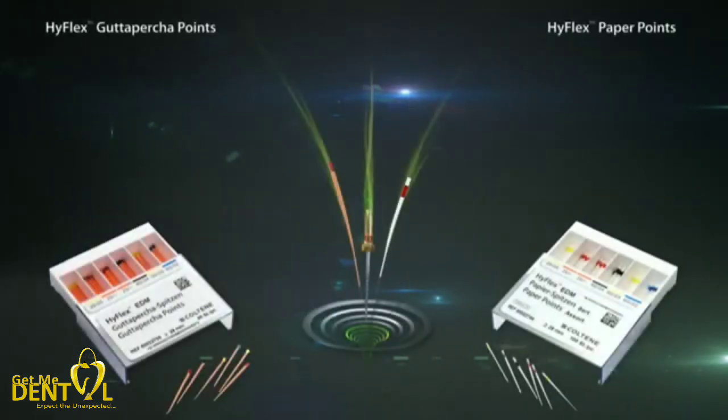For drying and filling, the successful HyFlex system also offers paper and gutta-percha points ideally matched to the proven nickel titanium files. Standardized working lengths and conicities thus ensure the success of endodontic treatment and at the same time ensure smooth procedures in dental practice.